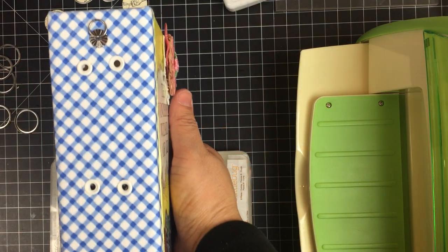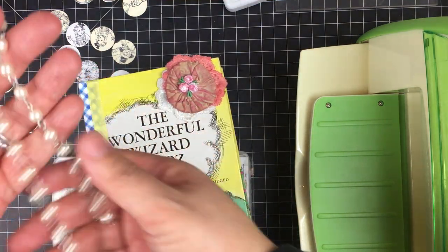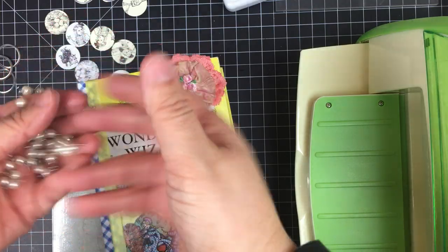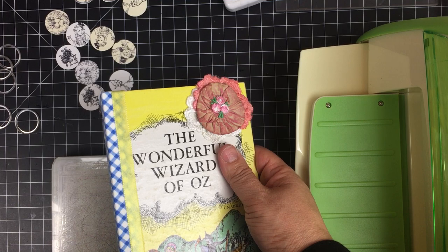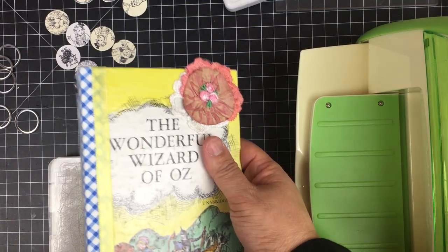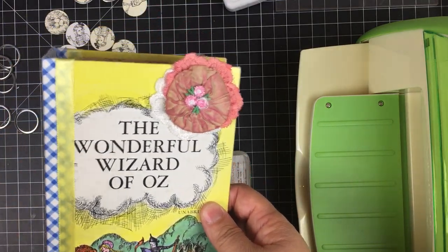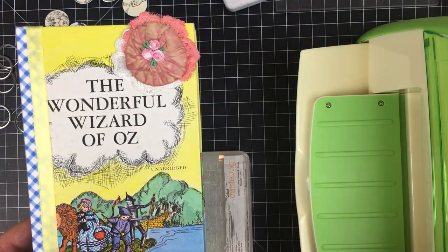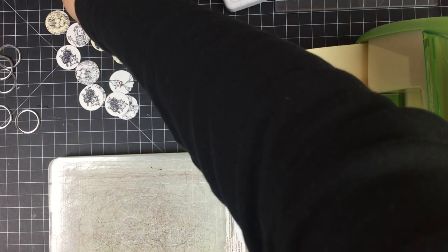For this journal I think I'm going to use this string of pearls to create some type of dangle to hang from there. That might change, but I kind of like that pearl vibe to go with this very traditional, vintage Wizard of Oz feel. So that's the cover.